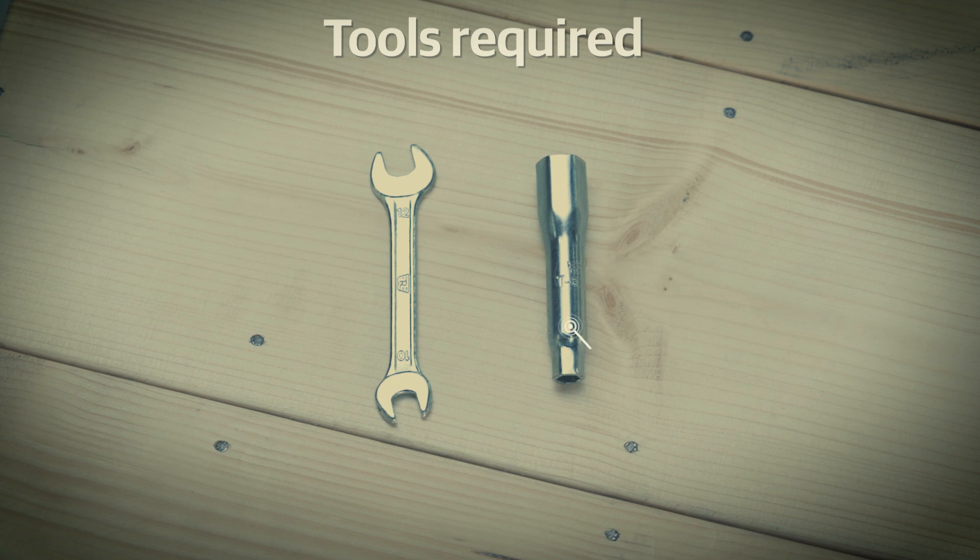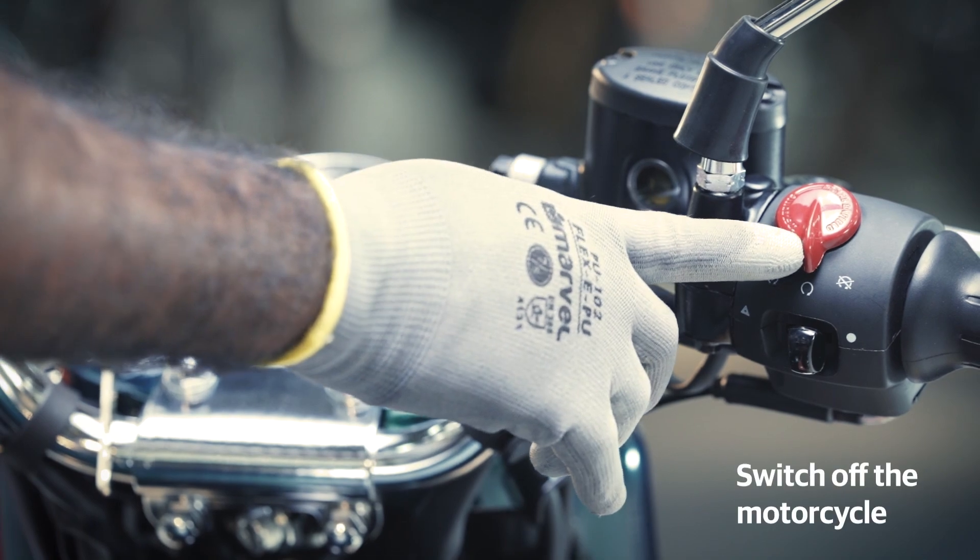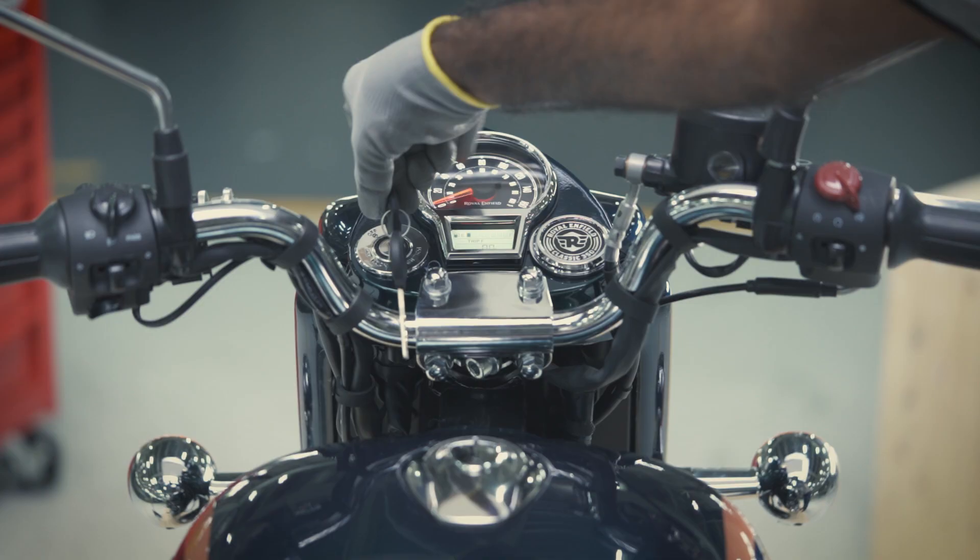The first step is to check your toolbox for these tools: a spark plug tool and one 12mm open-end spanner.